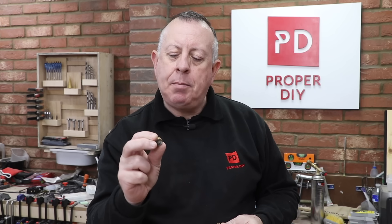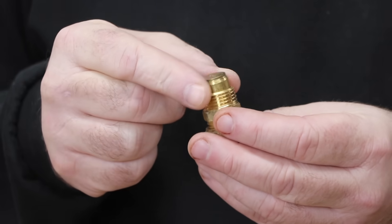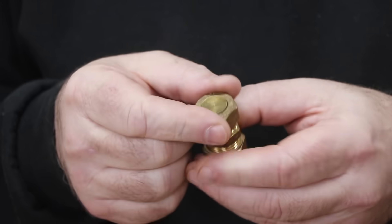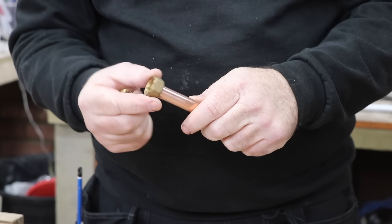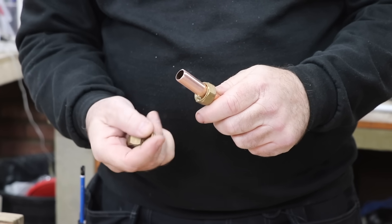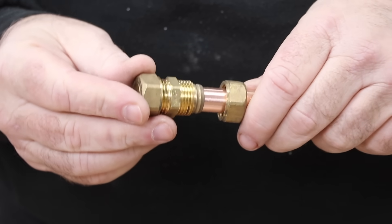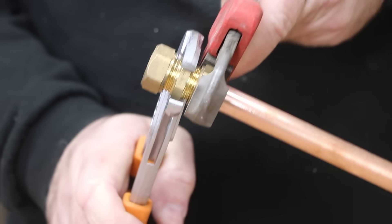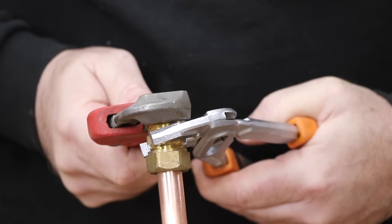A more DIY-friendly solution is compression fittings. You can buy an end cap to fit into a standard compression fitting to make an end stop, using either a new connector or one already in place. The pipe has to be prepared, go all the way into the fitting with a clean olive, and be tightened up well so it doesn't leak. These work pretty well, but in a confined space, tightening up both ends of a compression fitting is going to be tricky to say the least.